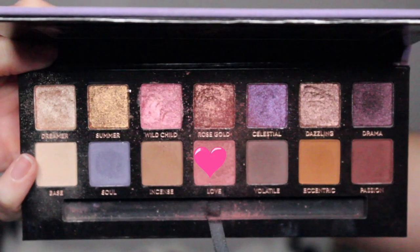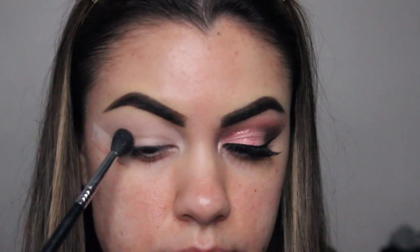I'm going to start off with the Anastasia Beverly Hills Norvina palette, going in with the color called Love. I'm using my Sigma E40 brush and placing that above my crease as my transition color.